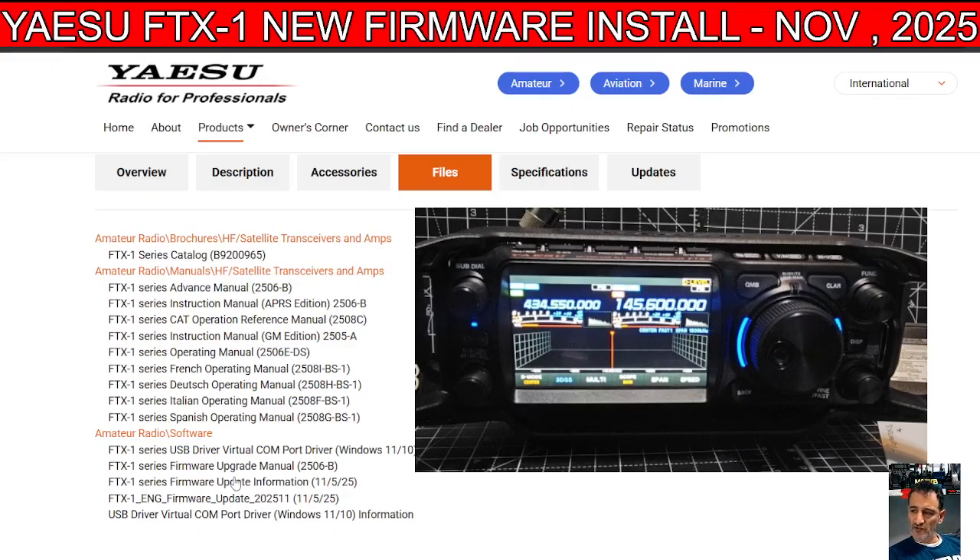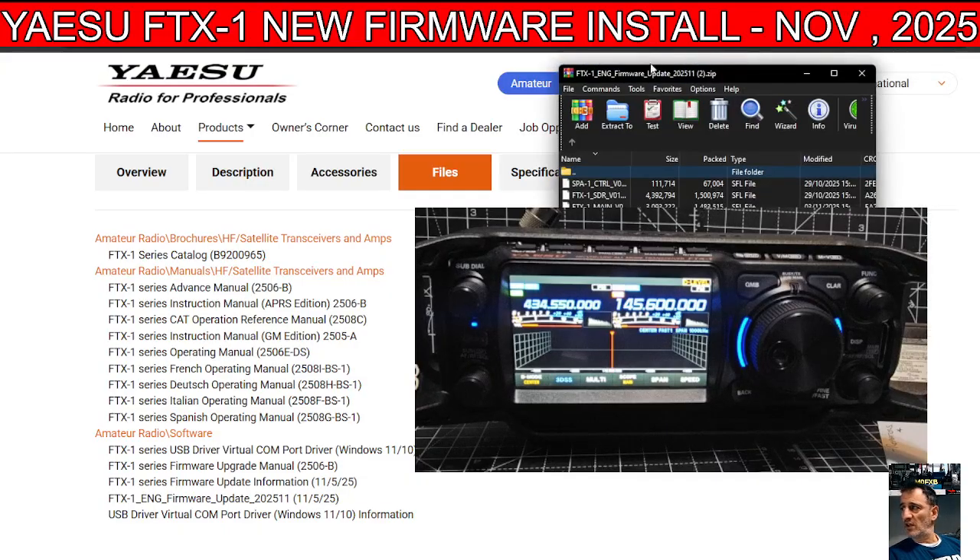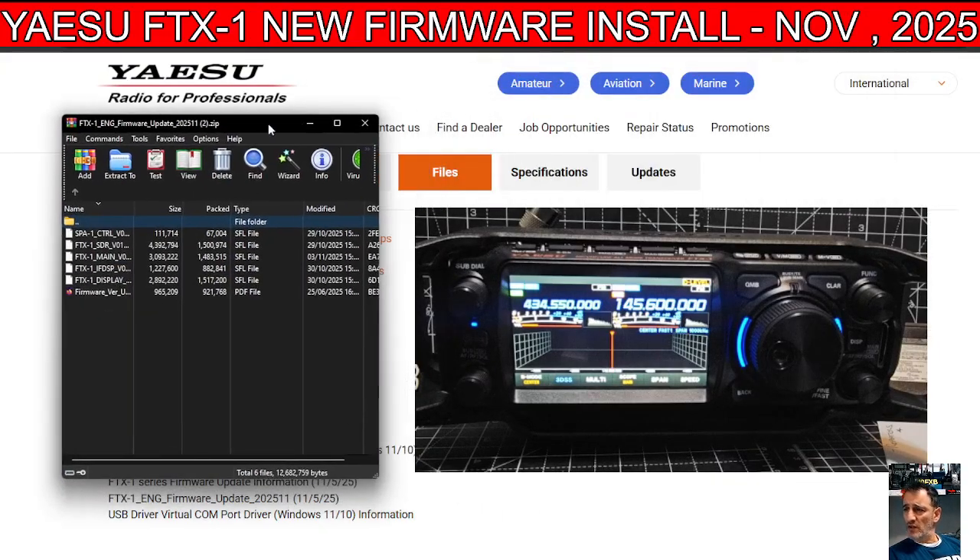Go to this link here — the instructions are here. I highly recommend that you go through them first, then just click firmware update and it puts the files into your downloads, including if you've got the SPA1. The change log is here.